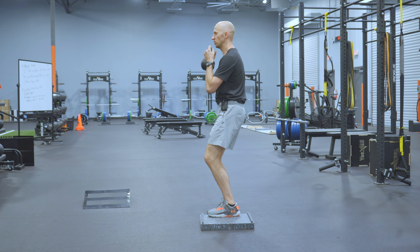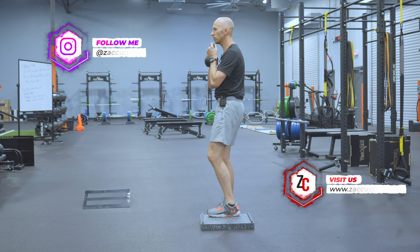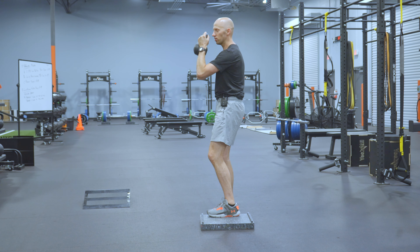I'm going to toss the weight up so it's in a goblet position. Depending on what you're going for — if you want a little bit of an upper back stretch, you're going to keep the goblet at about chest height. If you need more front of the chest, I'm going to raise up like I'm Josh Groban.